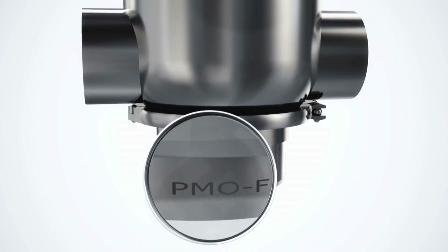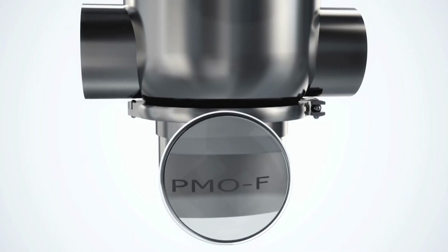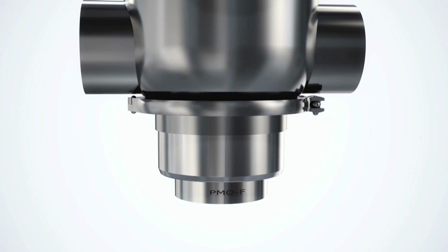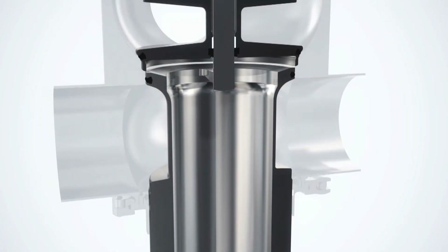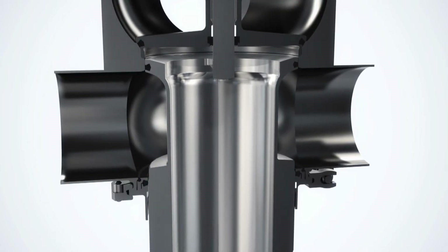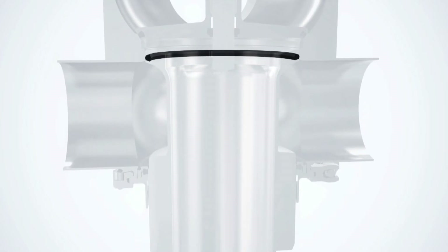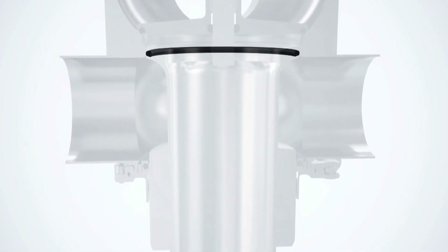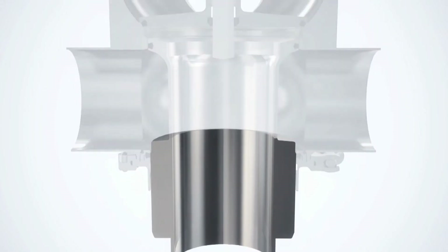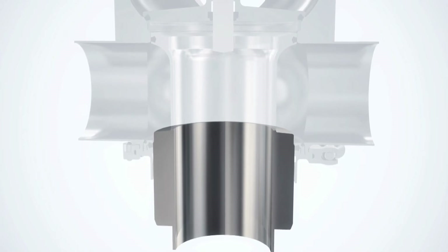Unique PMO Mixproof Valve configurations can easily be identified on-site through visible markings on the external surfaces of the plugs. Two independent plugs, each with a single seal, create a hygienic double-block-and-bleed design. The lower plug, with its radial seal, provides long-lasting operation. It is also hydraulically balanced to ensure reliable mixproof capabilities, even in the event of pressure shocks in the process pipe.